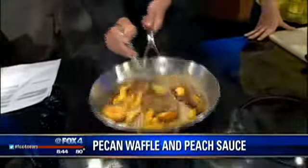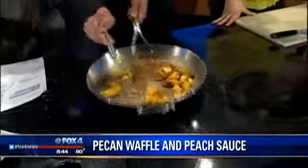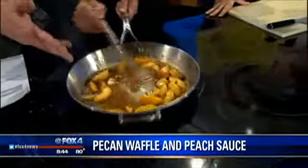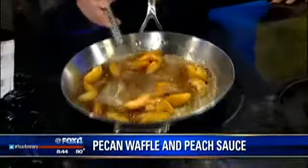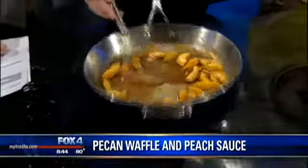We're basically just going to let all this come together. You've got plenty of sugar, obviously, and the brown sugar, but you're using lots of sugar in the peaches as well. Absolutely — they're nice and sweet. This is a great time of year for the Texas peaches.